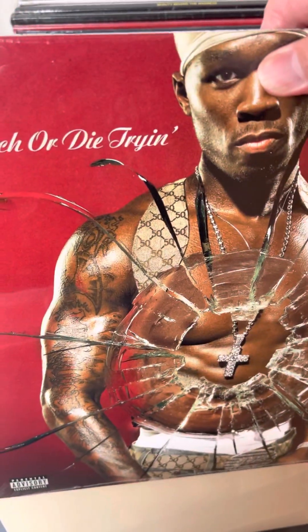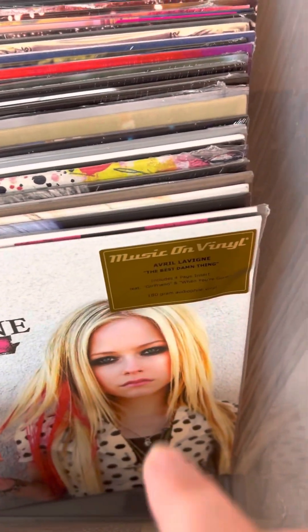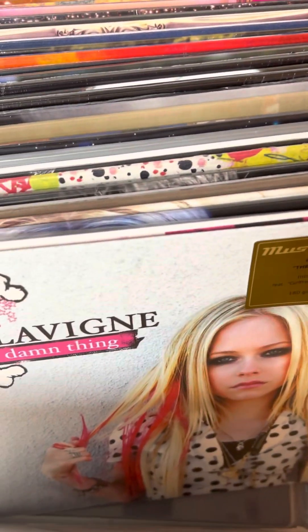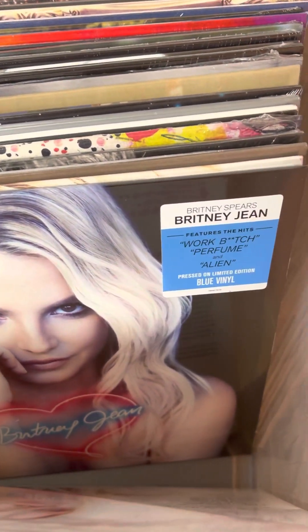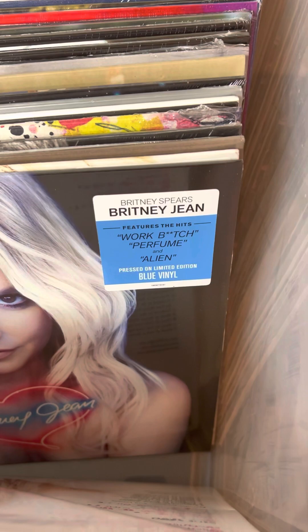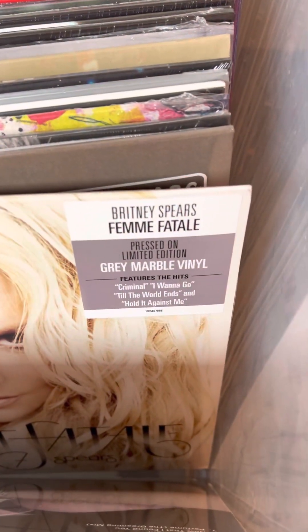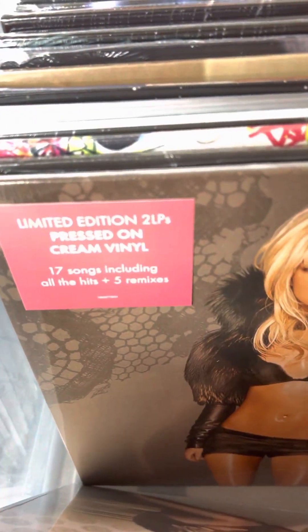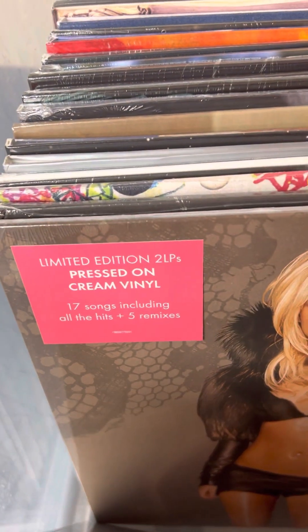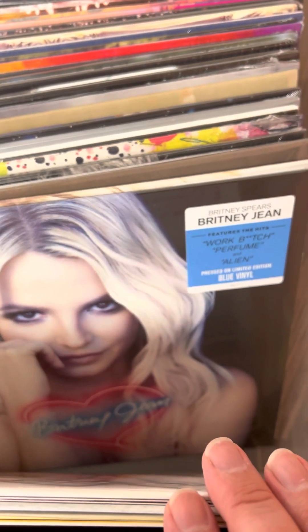Of course we're starting off strong — got Get Rich or Die Tryin' from 50 Cent, Arctic Monkeys' Suck It and See, good to see that back in stock, Avril Lavigne's Best Damn Thing on a Music on Vinyl audiophile pressing. As promised, the final installment of our Britneys: we have Britney Jean on blue vinyl, Femme Fatale on gray marble, and Greatest Hits: My Prerogative on cream vinyl.